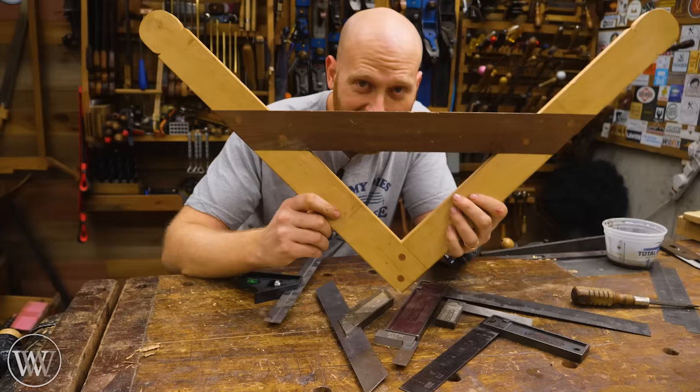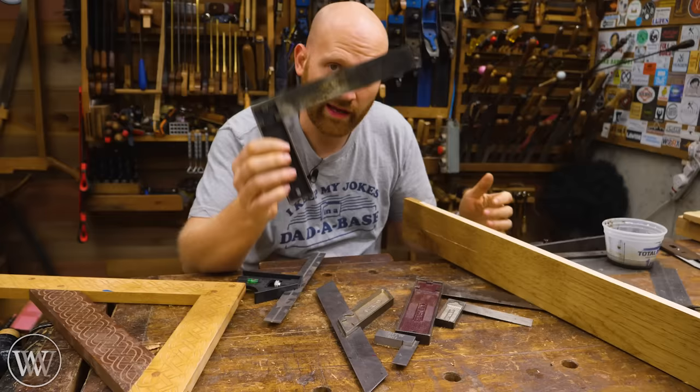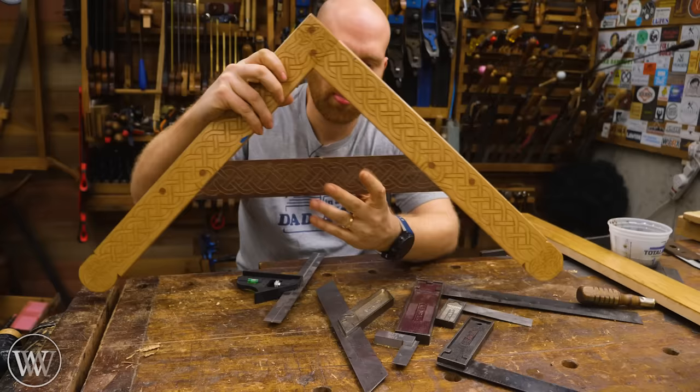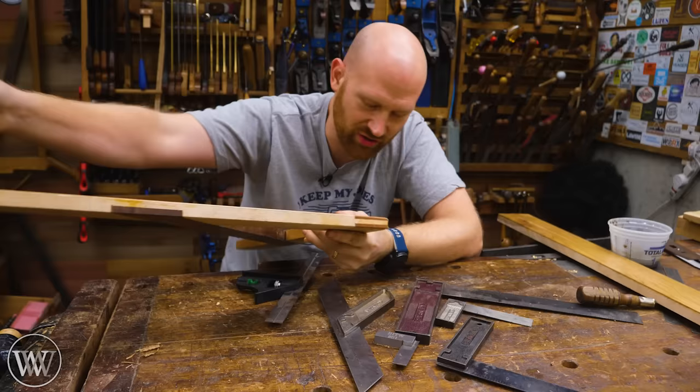On an average day in my shop, I use these tri squares all the time. Every now and then I'll bring in this big beefy thing — this one is a layout square. It's not a tri square because you can't go on the inside. A tri square gets its name because you can go on the inside and try the board. A layout square is just for the outside diameter — something you use when you're laying out your wood and figuring out which pieces will come out of what.